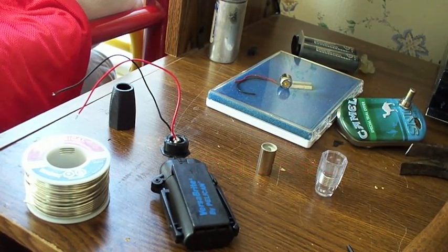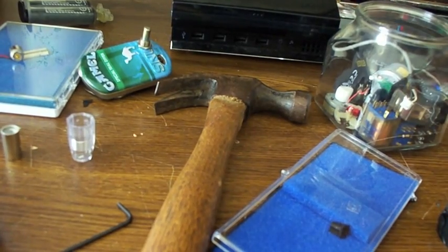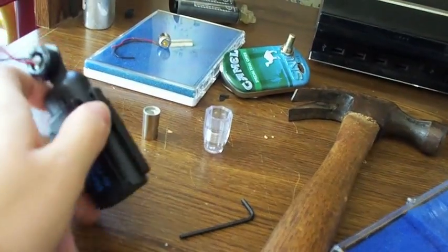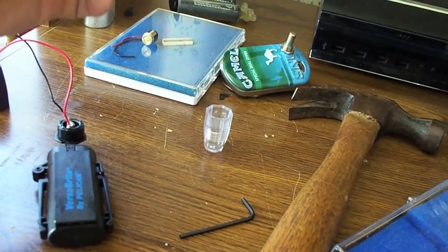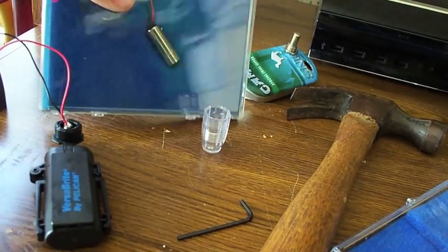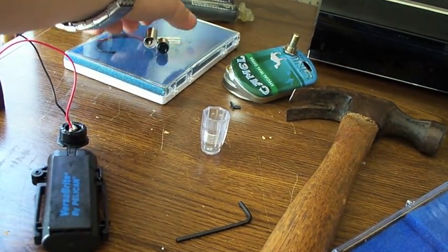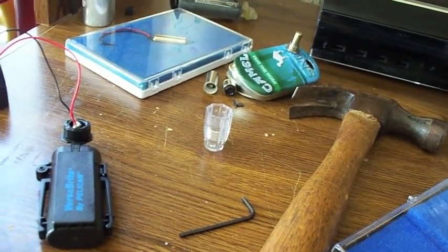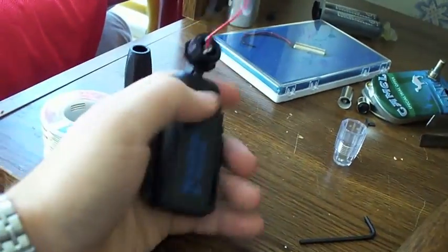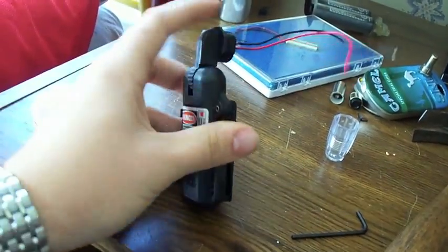I'm going to show you how to build an infrared laser burner. I got the diode off eBay, shipped from Hong Kong. For the housing I got a red laser housing off Amazon. I made a blu-ray laser a week ago and then my infrared diode finally came in.